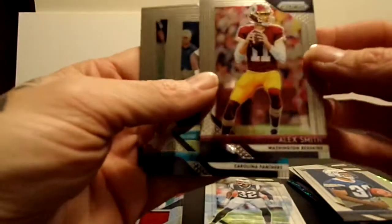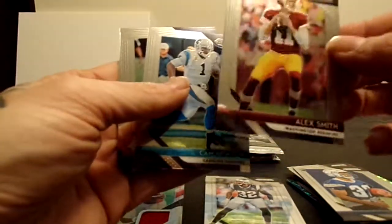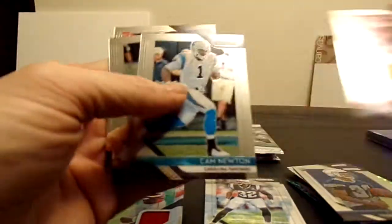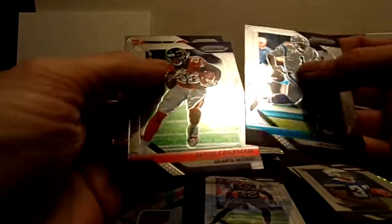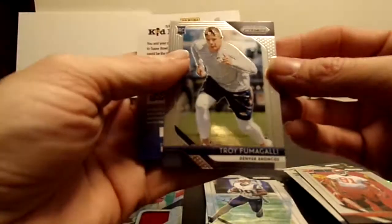Alex Smith - that was crazy. I saw a video that said that happened on the anniversary of Theismann breaking his leg - that is so crazy. Cam Newton and a Derrick Henry. I believe I saw somebody saying that on the Monday night game he was offsides and that's how he knew that he was actually playing - so that's cool. James White, another Bortles, and a Troy Fumagalli rookie. Three packs left - still got our auto.